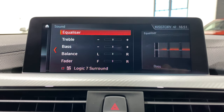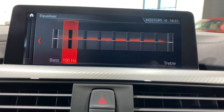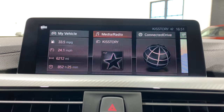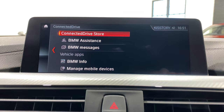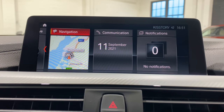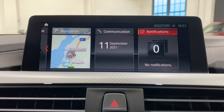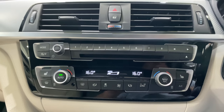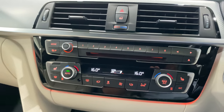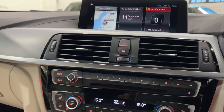In the media section you've got DAB stations, FM, and music collection. You can also link your phone via Bluetooth audio. Going into sound, it's got the Harman Kardon Sound Logic 7 with a graphic equaliser you can adjust. Under heated seats and dual climate control, you can switch the ambient lighting underneath — it can be in white, but it doesn't show up well on camera.